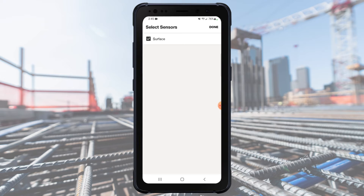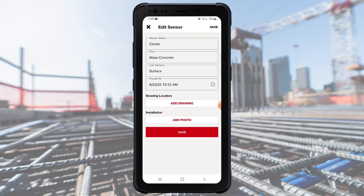In the pop-up, select which sensor you want to link. This screen will show all sensors in the current pour, except the one you were editing. Tap on the sensor you want to create a link with. Tap on Done when you've made your selection.